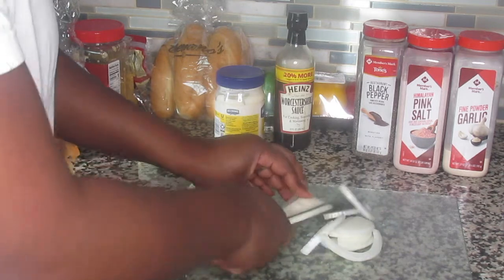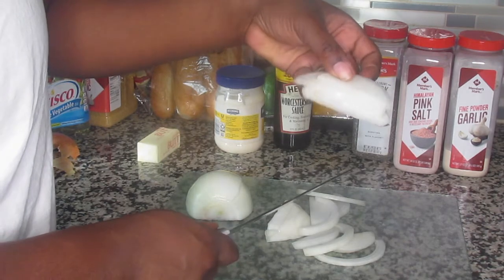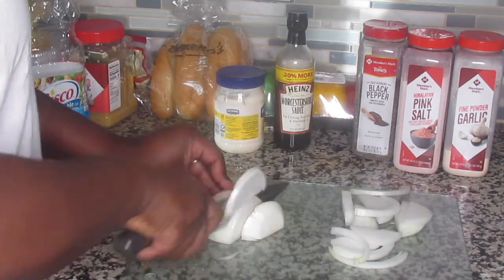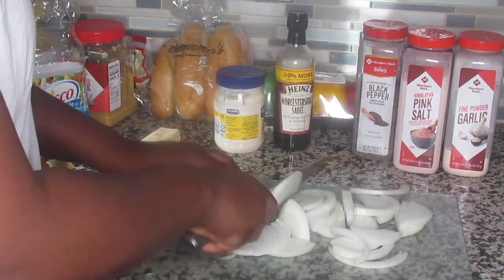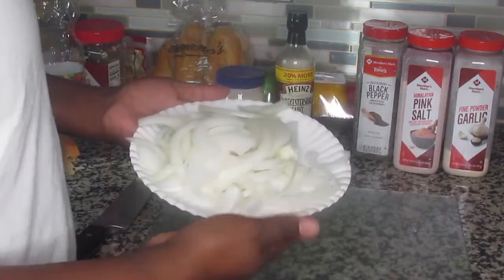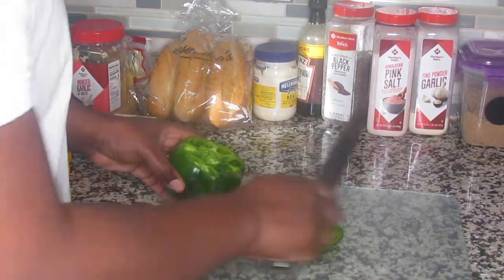I'm just going to slice both onions up like so, just to show you the shape I chop my onions in. Then I'm going to put them on a paper plate and set it aside for when I'm ready. Now I'll show you how I chop my peppers.